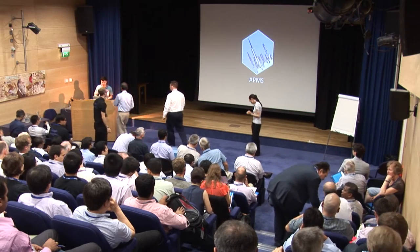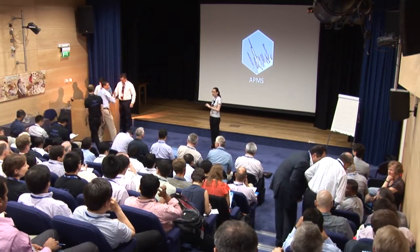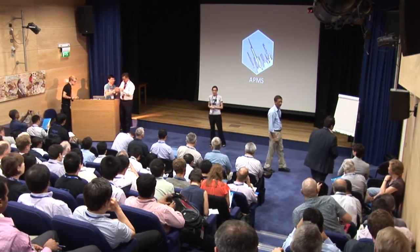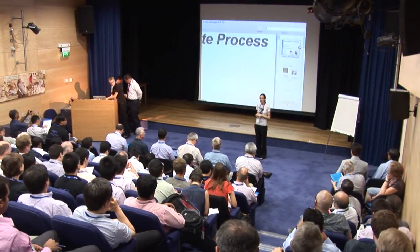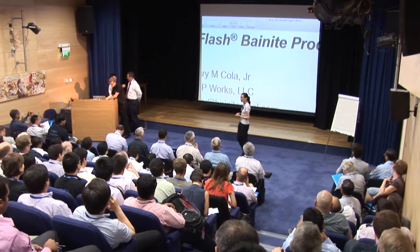Our final speaker of this morning's session is Gary Kohler. Mr. Kohler is a pioneer in the development of a steel that can be transformed to bainite in 100 milliseconds. Professor Rongshan Chin, I think you have competition for your pulsed steels. We shall see which one is more exciting and adventurous.